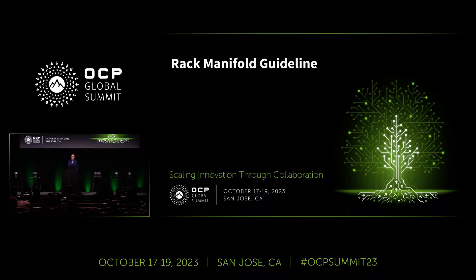All right, so lucky day — you guys get to have me for two back-to-back presentations. So we'll see how this goes. This is a rack manifold guideline, describing a white paper that is in final review right now, looking at liquid cooling rack manifolds, what key considerations there are, looking at what's required versus what's recommended. This will be giving an overview of that white paper.